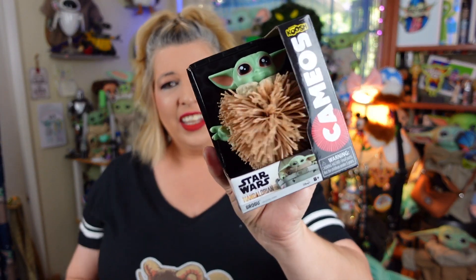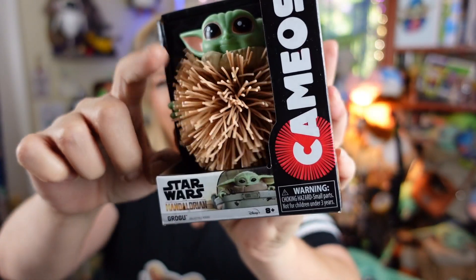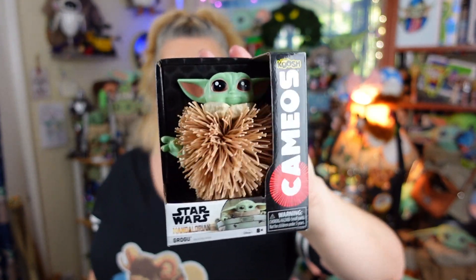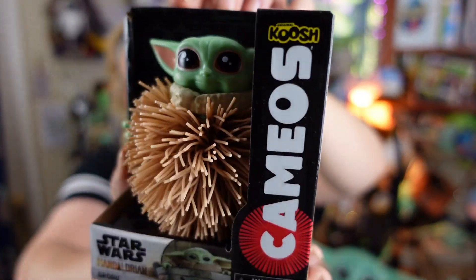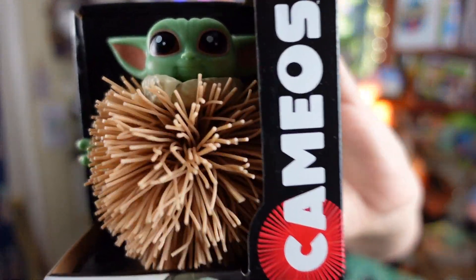Koosh balls! They are these little hard rubber balls in the center that have all these little rubbery filament-type things that make it bounce and jiggle, and they're super cute. These were really, really big — I think it was the early 90s that they became popular. I was glad to see that they still make them, and really glad to see that they have a Grogu one. But here he is in the box — cute little face, cute little hands. Not sure yet if he has feeties. Let's get him out of the box so we can take a look at his details.